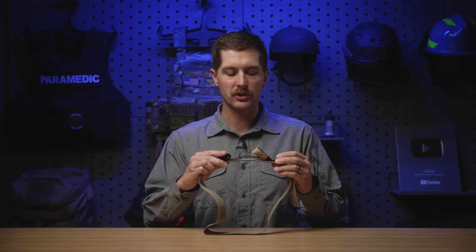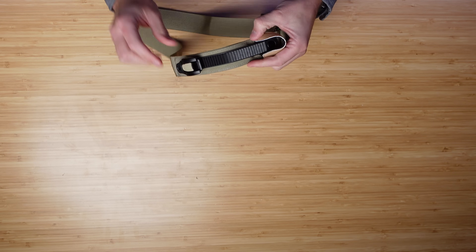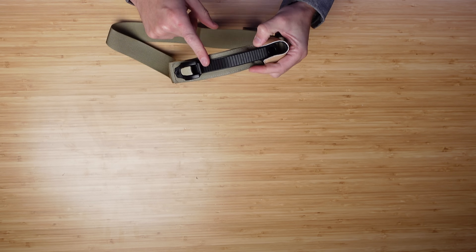This tourniquet can absolutely save your life — it is evidence-based and will work very well in a variety of situations. Unlike a CAT tourniquet or a Soft T Wide, this is not a windlass tourniquet. It actually has a ratcheting strap, not unlike the binding of a snowboard boot, which gives you a couple of additional capabilities.